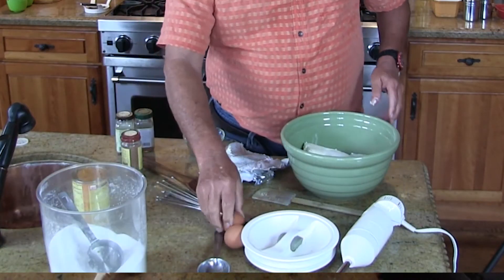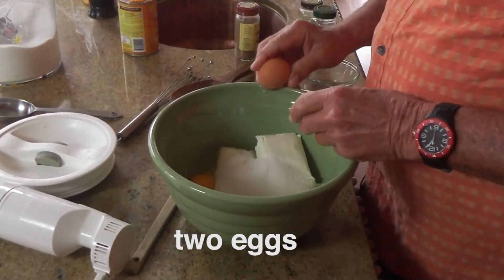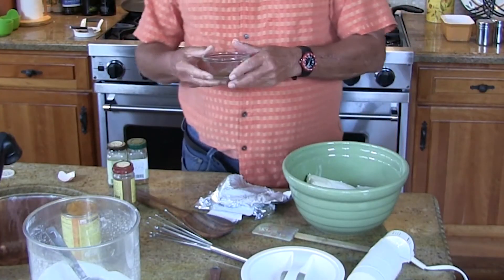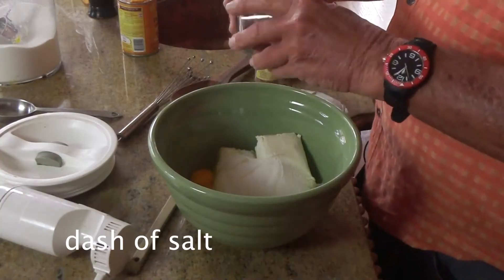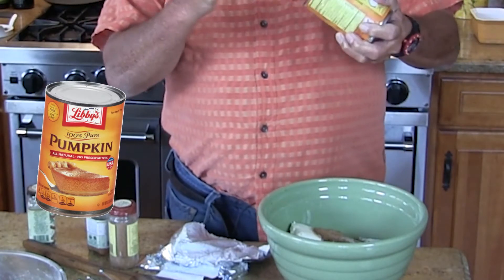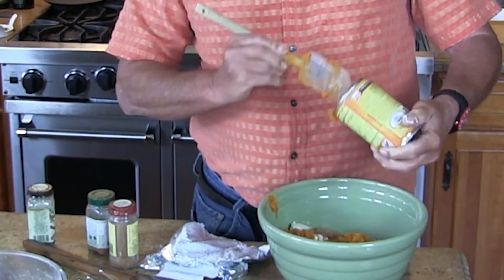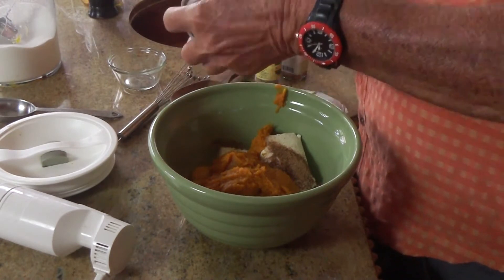To that, two nice room-temp eggs. And to that we're going to add some spices: one teaspoon of cinnamon, one-quarter teaspoon of ginger, one-quarter teaspoon of nutmeg, and just a dash of salt. That all goes in. And then of course, the pumpkin — one can of pumpkin. I suppose you could do it from scratch, but you know, that's modern times. Mom always did it from scratch. So let's get all this pumpkin in here.